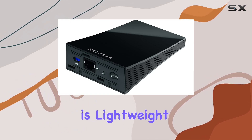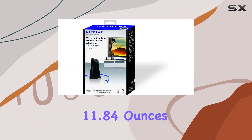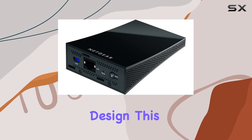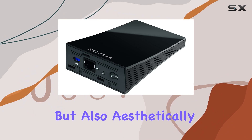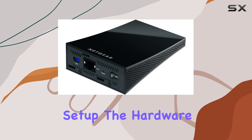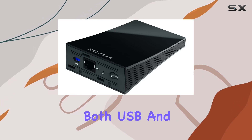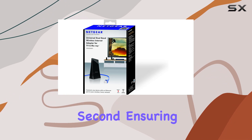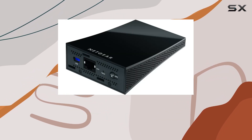The device itself is lightweight, weighing only 11.84 ounces, and comes in a sleek one-color design. This makes it not only functional but also aesthetically pleasing, blending seamlessly with your home entertainment setup. The hardware interface includes both USB and Ethernet, with a data transfer rate of 100 megabits per second, ensuring fast and reliable connectivity.